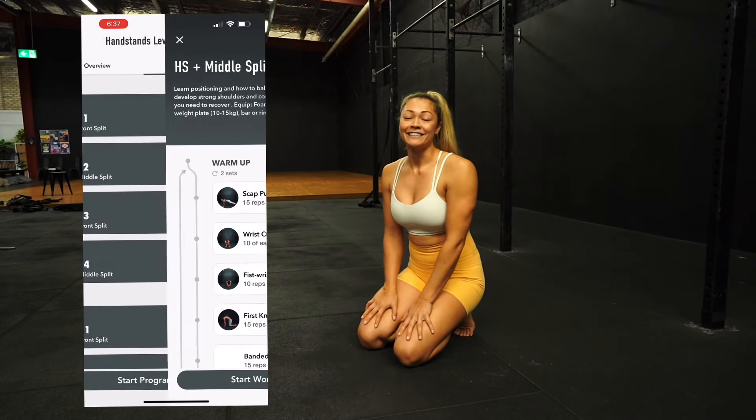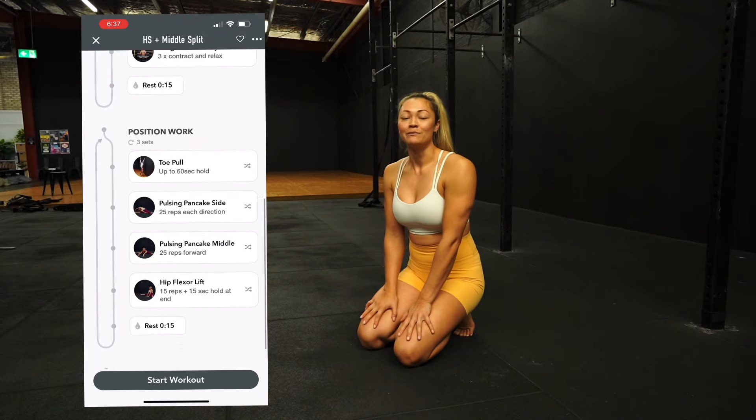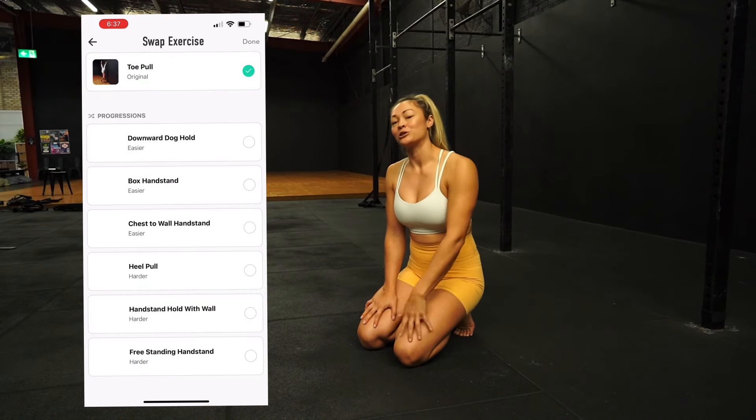If you are working on your handstands and you're looking for more handstand tips, we actually have an awesome app, TMC Move Pro. I'll put the link in the description down below.